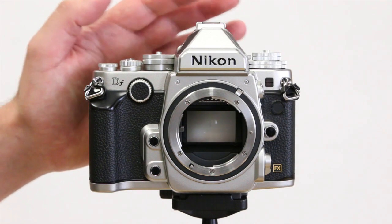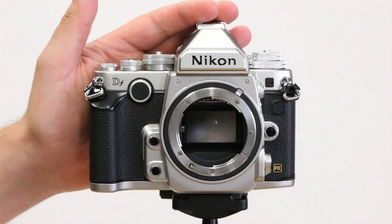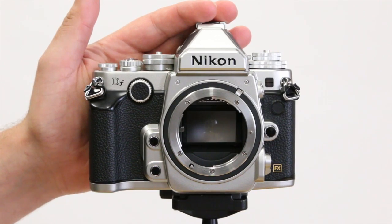So today we're sharing our opinions and views about the new Nikon DF camera that just got released. We were really excited about this new model because it's Nikon's attempt to dabble in the whole retro market.